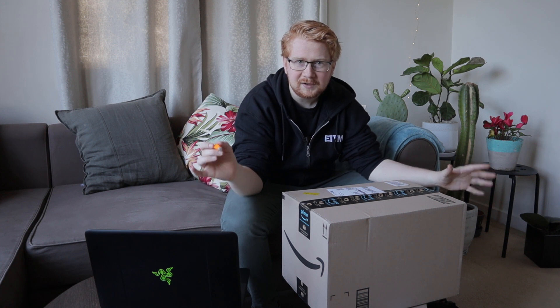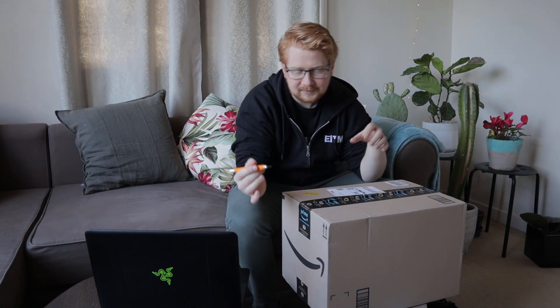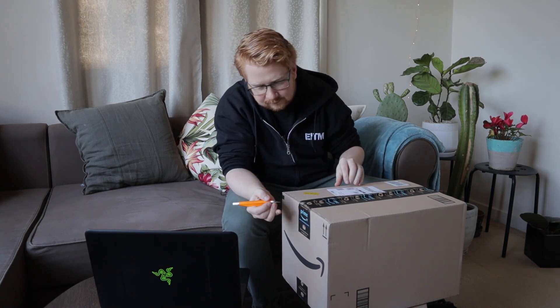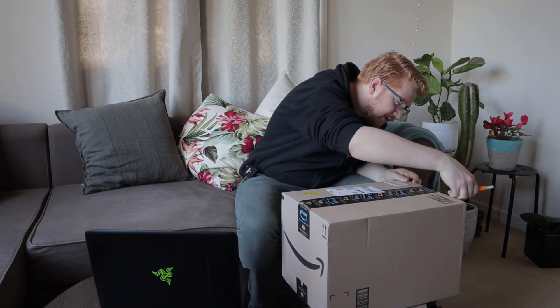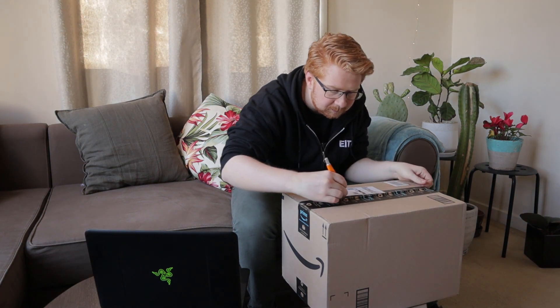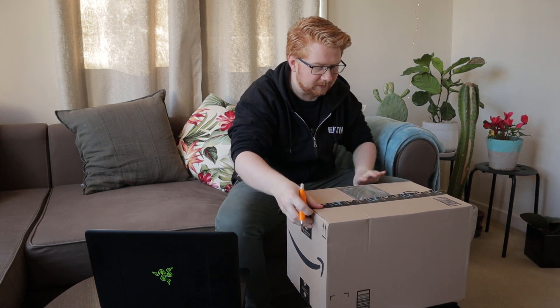I've never actually done an unboxing video before but I've seen a lot of people do them on YouTube, so I'm going to do the whole 'hey look at my cool fancy knife' and do this really slowly and pretend I actually care about the packaging and all that jazz - which, let's be real, I just want to get into it. But there is an element of satisfaction.